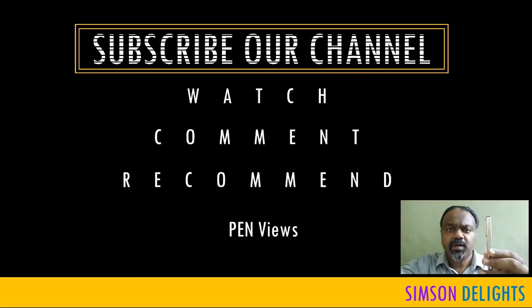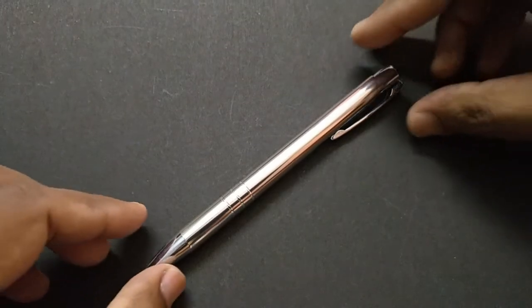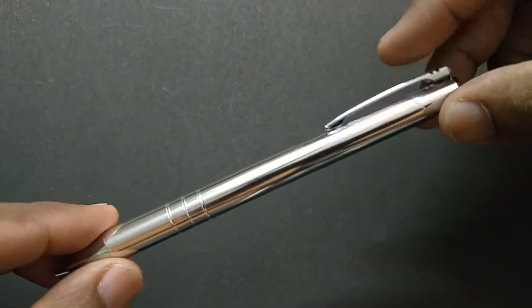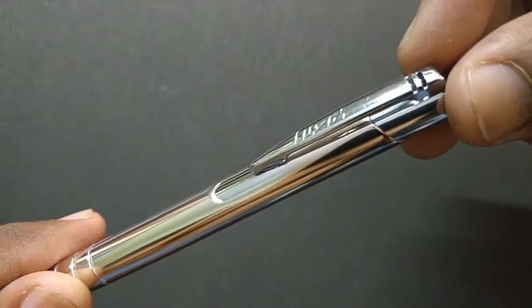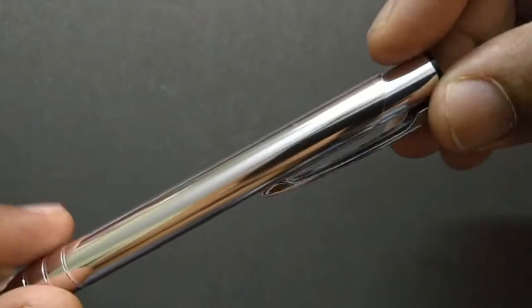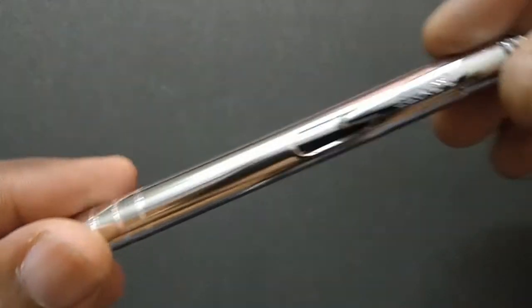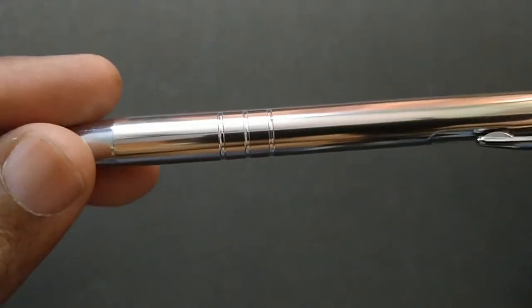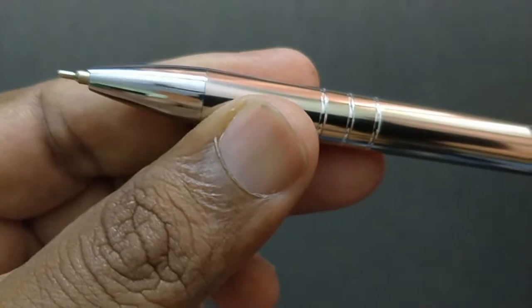The click mechanism of this pen is well designed. Welcome to look and feel this pen. Let us take a look at the Luxor Lancer ball pen. This is an all metallic ball pen. Look at the click mechanism — looks nice. The clip is designed with two cuts and the grip area with three rings, a nice type design. The pen looks all metallic with a polished chrome finish.